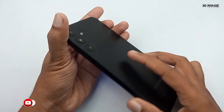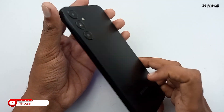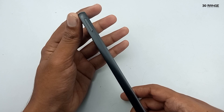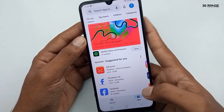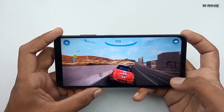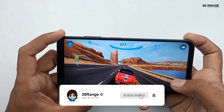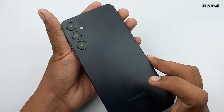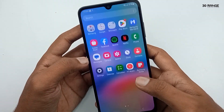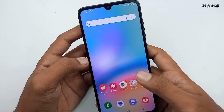Hello friends, welcome to my YouTube channel. Samsung officially released the Samsung Galaxy A05s in October 2023. I already created an unboxing and quick review video — you can find that link in the video description. In this video, we are going to talk about Samsung Galaxy A05s top 10 tips and tricks. If you are using this mobile, I think this video will be very helpful to you. Let's start.